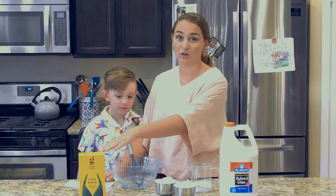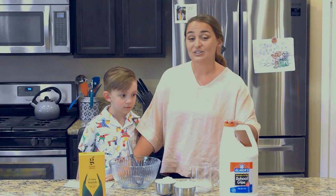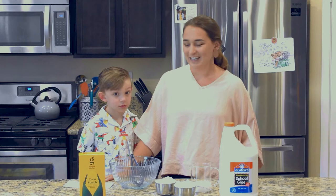Some of the ingredients that we're going to need today: two cups of cornstarch — you can use any cornstarch found at your grocery store — and one cup of washable school glue. Make sure that it's washable, that way if it gets anywhere, it can come out of whatever it gets into.